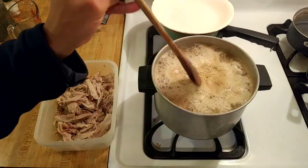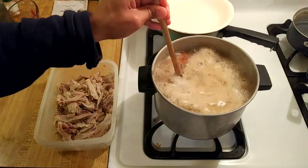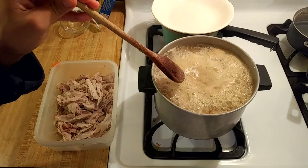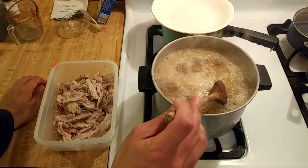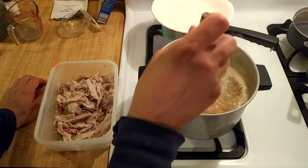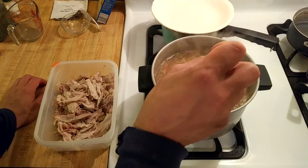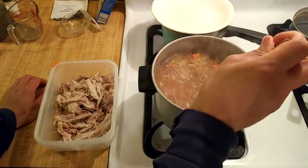I actually ended up adding six more cups of water to the stock after I added the egg noodles. I turned the heat on high and brought it to a boil, then turned it down to medium. The noodles are almost done — probably just two more minutes. So in 35 to 40 minutes your chicken noodle soup — once you have the chicken cooked and the stock strained — can be done.